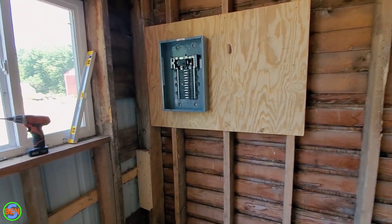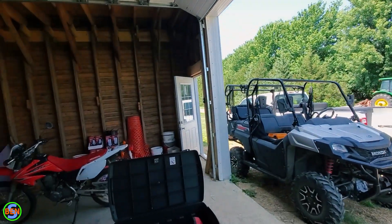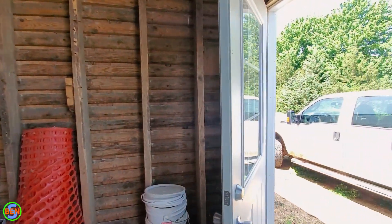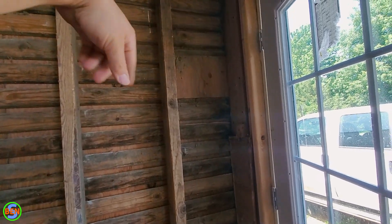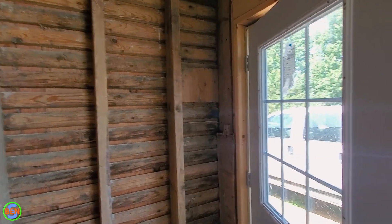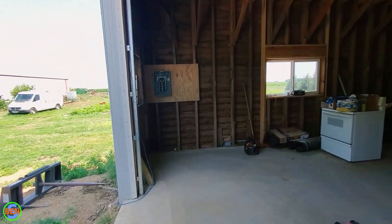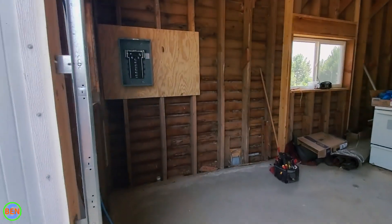If you have the option, you could put your panel somewhere near or even behind a door, like over here for example. They still consider it to be readily accessible even if a door can be opened up against it temporarily. The space in front of a door can never really have anything permanent in it anyway, which naturally prevents you from building something in front of the panel. In this case, our power is coming up on the outside of the building over there, so we're just going to keep it in this corner.